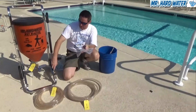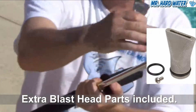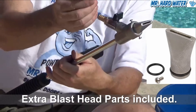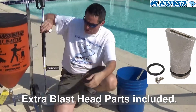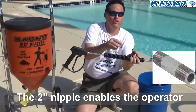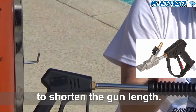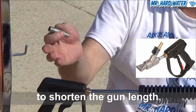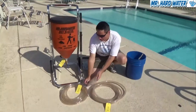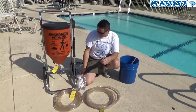Important accessories come with the blast head. Most notably, we provide an extra fan tip because these tips can be easily chipped or broken if you bang them around. We also provide a two inch nipple that you can use to shorten the distance between your blast head and your trigger gun, making a very short gun configuration useful for tight places or the deep ends of the pool. Additional accessories include a cleaning brush and other items to help maintain your equipment.